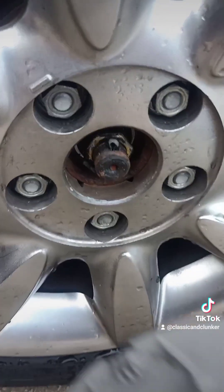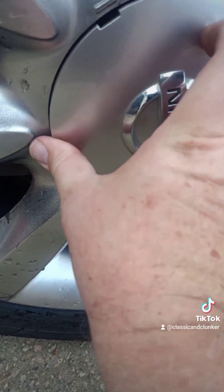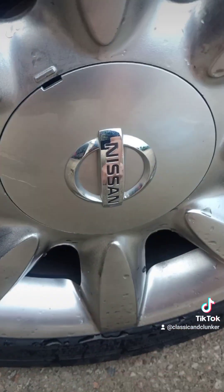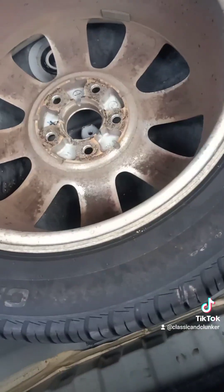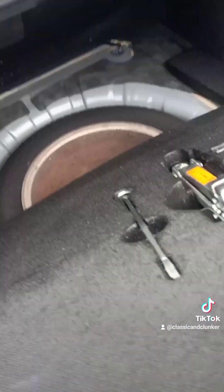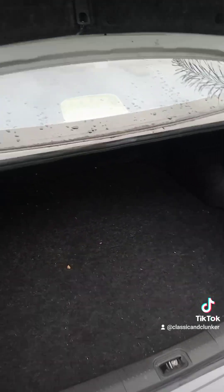I'm guessing that is what you line that up with — let's have a look. And with that, the tire is changed on the front of the Maxima. I'll put the spare back and then the Maxima will have a good looking-at on Wednesday by the man who knows — my mechanic.